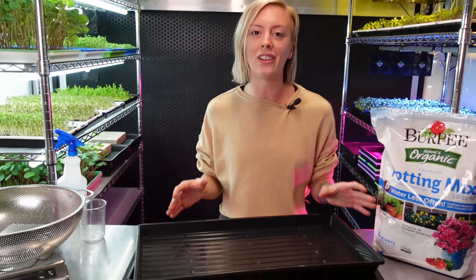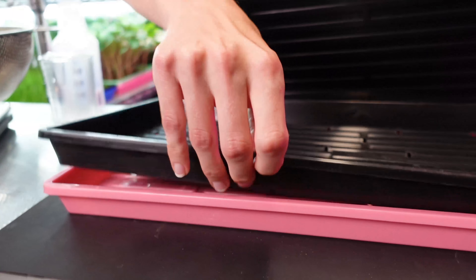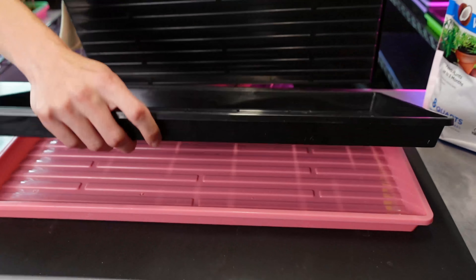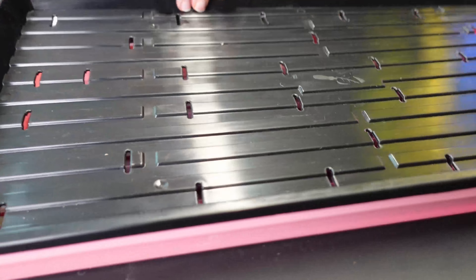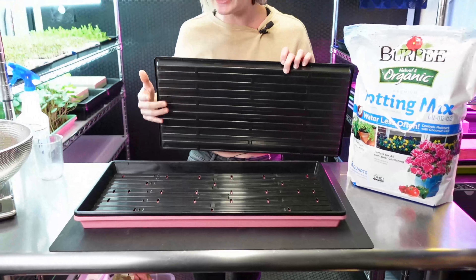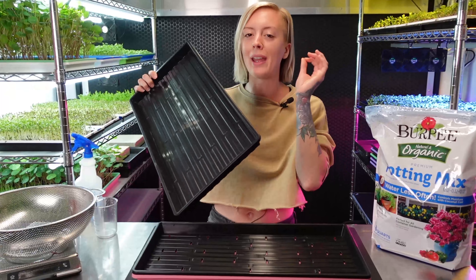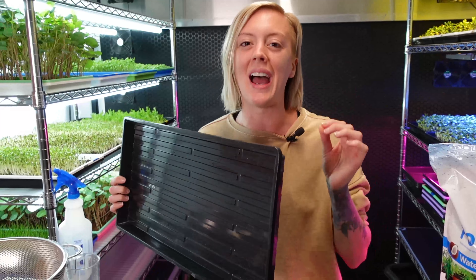So what do we need? First, we need our trays. I have my three-tray method, which consists of a bottom no-hole tray that's going to be used to hold water later on, then our top tray which has little slots in it. You can also use a mesh tray if you'd like for this process. And then another no-hole tray — preferably a black tray or a very dark one — that way we can keep all the light out.